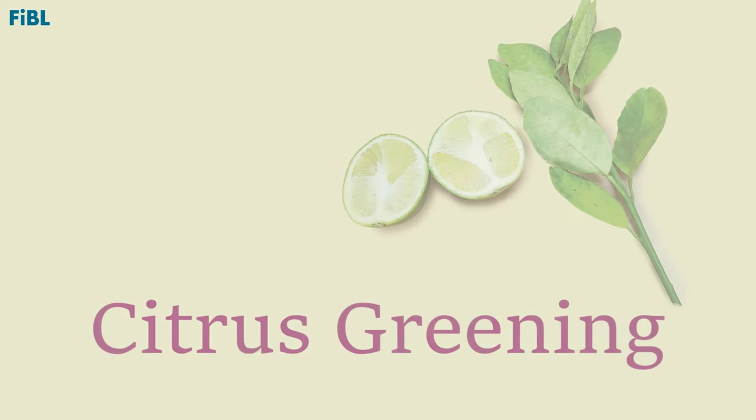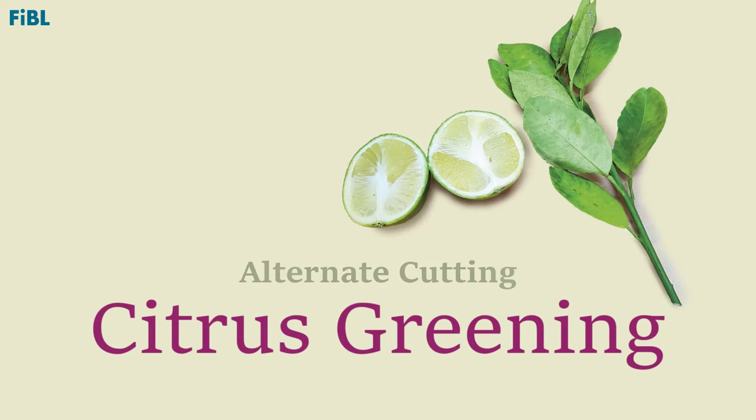In this video we talk about a very effective measure to prevent citrus greening in a citrus orchard: alternate cutting.